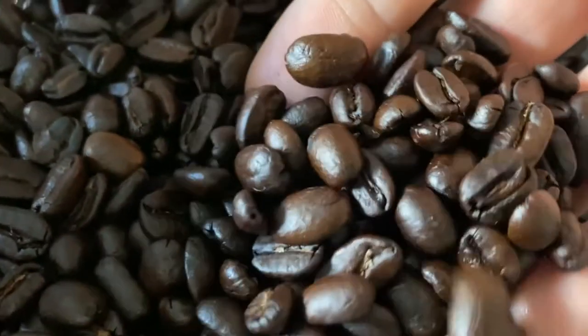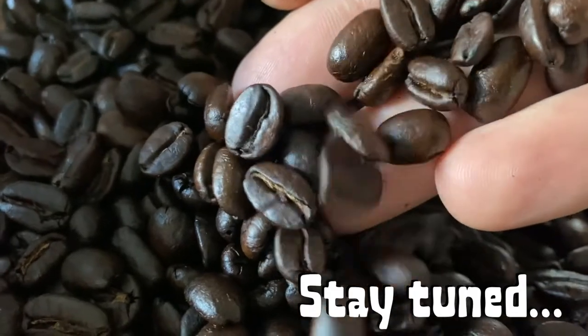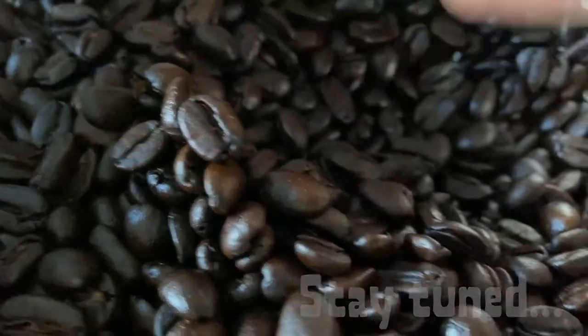In this video, I'm going to show you how I roast my own coffee. I've been doing this for almost 10 years now. All my tips and tricks coming up — stay tuned.